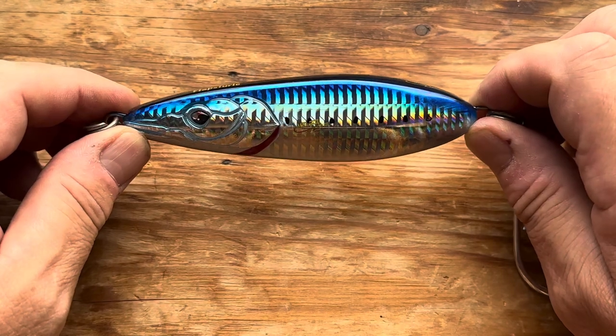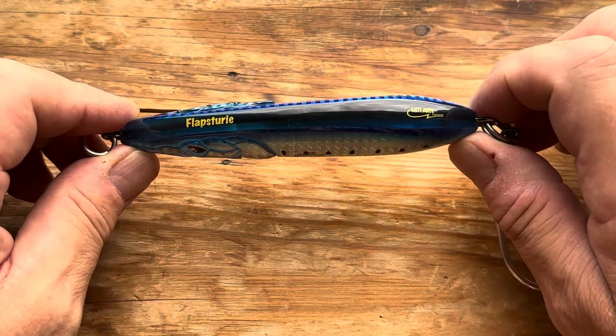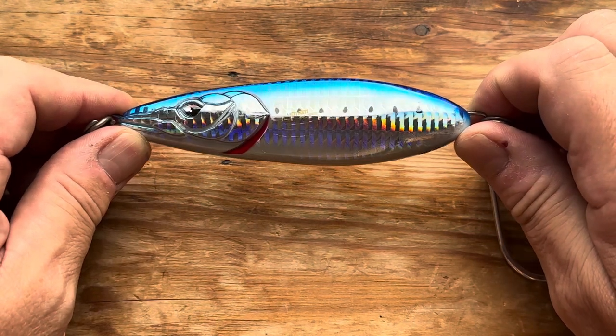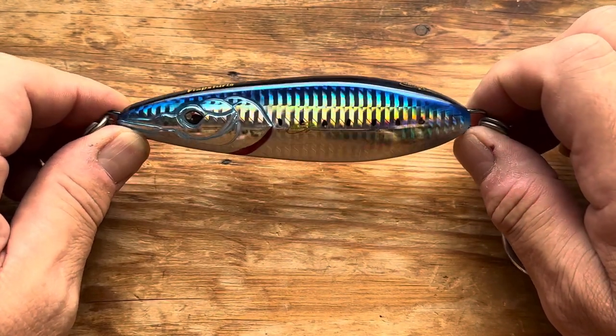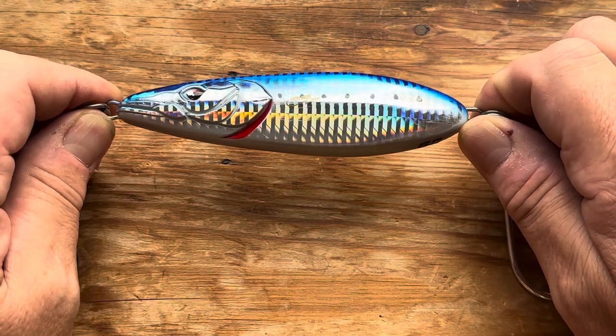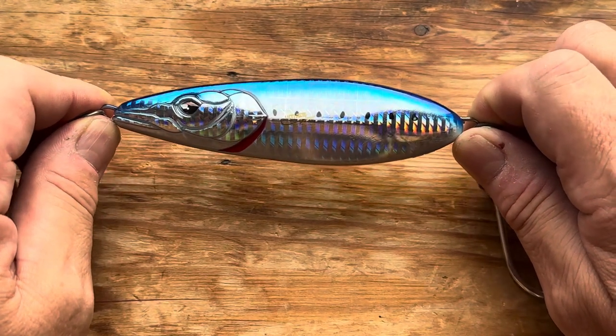This thing casts a mile — it's short and dense. There is apparently going to be a larger 90-gram one coming out, but it's still not available. This one just skips across the surface, so if you've got fish that like things on the surface and brought back fast, this is the thing to use.